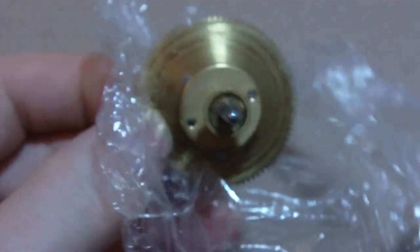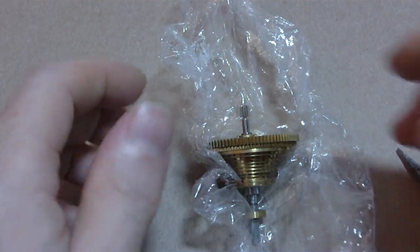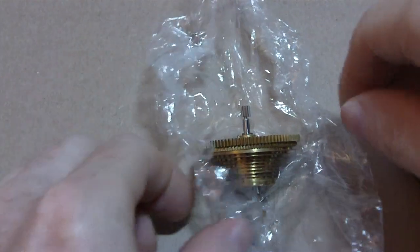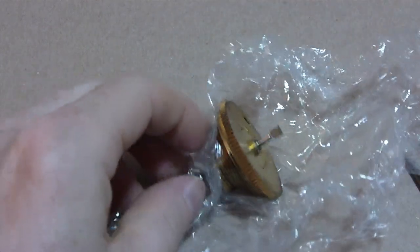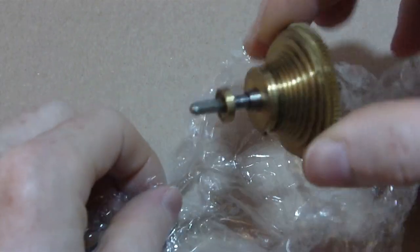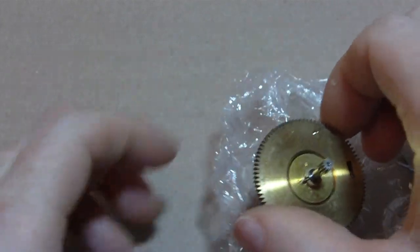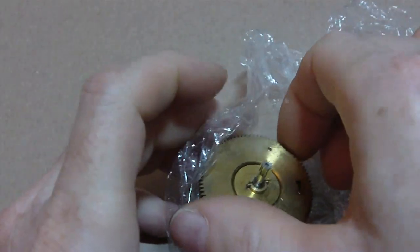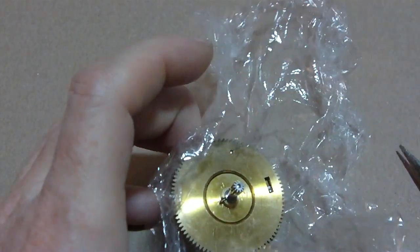So I had to take this thing apart. I already took it apart, but I'm taking it apart for the camera now because I figure maybe someone wants to see this stuff. First thing, I thought maybe I had to remove this little pinion here, but I found out I didn't have to remove the pinion.